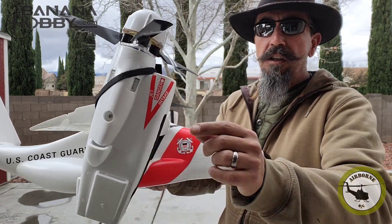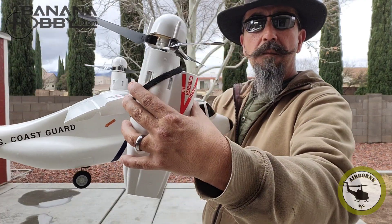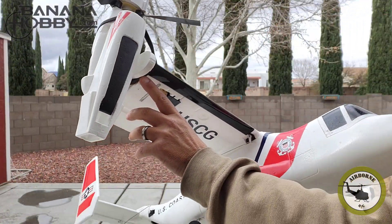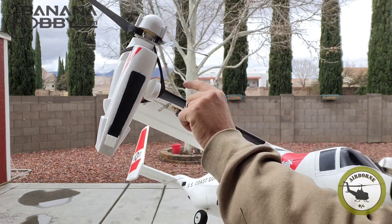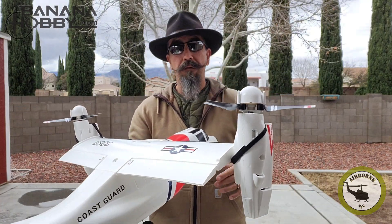For transportation, I got these little velcro loops. I went underneath the wing right there, came around, and wrapped both of them so they're not flip-flopping.